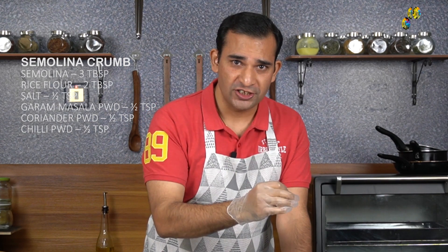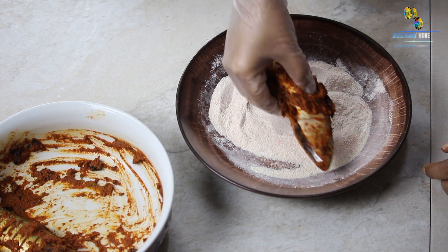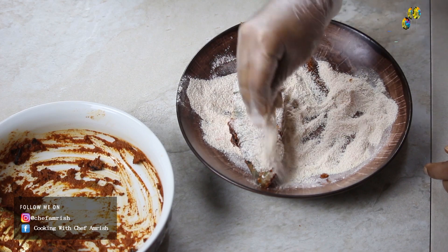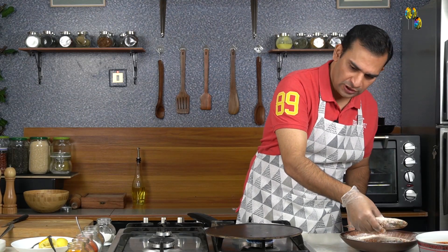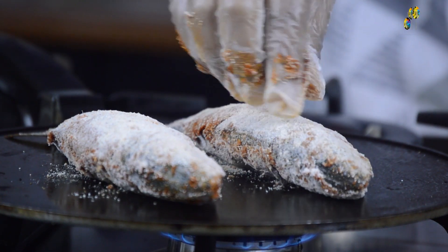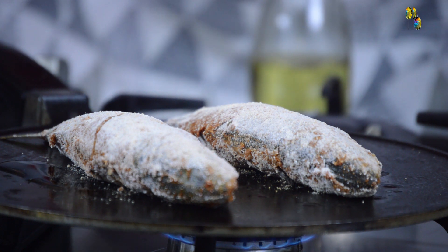The 20 minutes are over. Now we will give a nice semolina crumb coating to the fish and start grilling it on the pan. We have to ensure the fish is nicely coated with the crumb. The pan is almost ready, so we will transfer the fish onto the pan. After adding the fish, we will add some oil and continue cooking on a medium flame. If the flame is high, the fish will be raw inside and the outer surface will get burnt. On medium flame, you will get a nice crust of semolina on the surface.